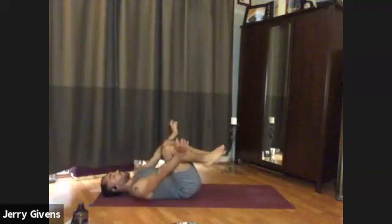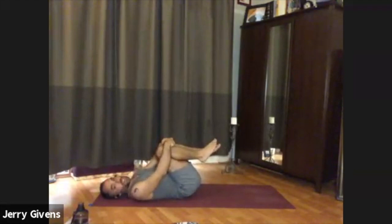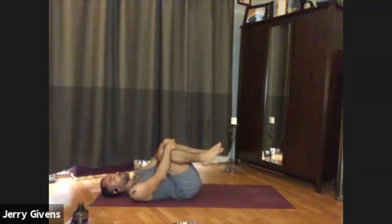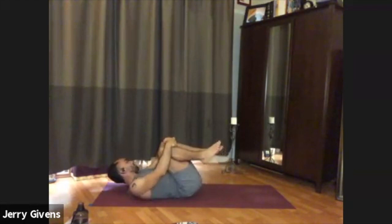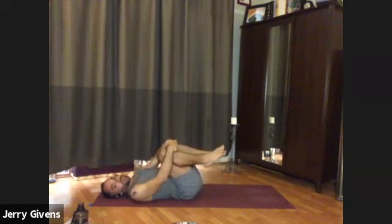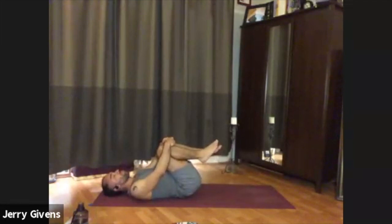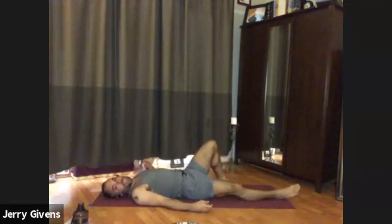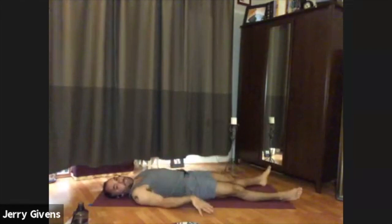With your next inhalation, go ahead and unwind and hug your knees. It might feel good to rock gently on the spine from side to side. Take the next few breaths into this posture. When you feel complete, go ahead and extend your legs down to the floor and make any final adjustments you need so that you can rest comfortably here for a few minutes.